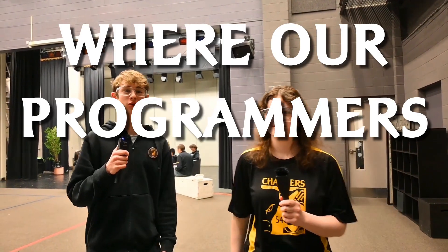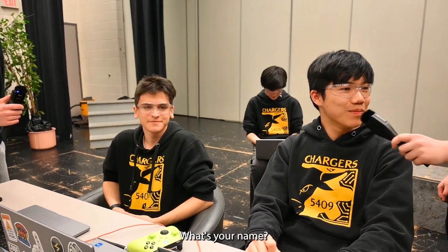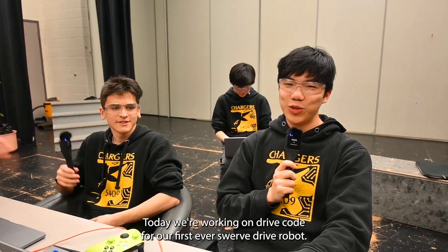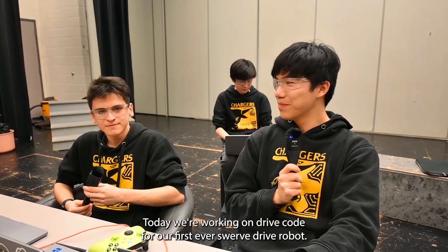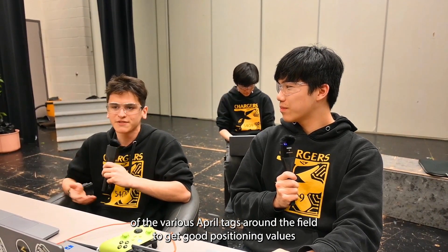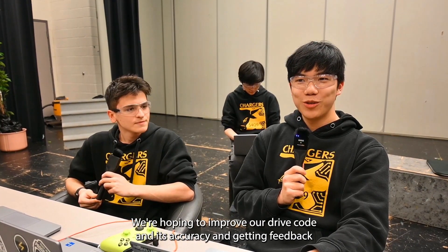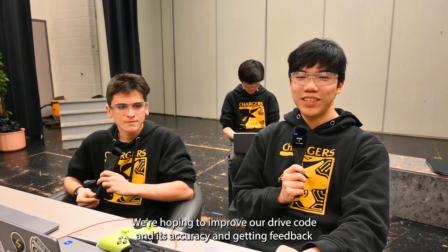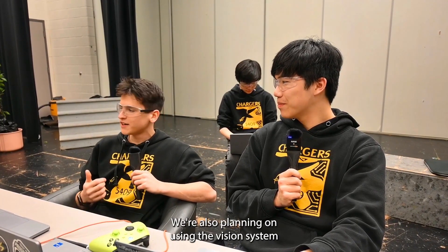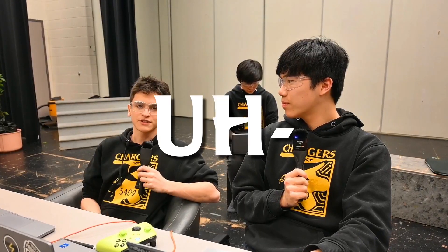We're now at our practice field, where our programmers program and our drive team drives. Today we're working on drive code for our first ever SwerveDrive robot. I'm working on our vision system, which will make use of the various AprilTags around the field to get good positioning values to improve our autos this year with greater efficiency and precision. We're hoping to improve our drive code accuracy and getting feedback from our drive team. We're also planning on using the vision system to create driver assists like automatic aligns for the amp and the trap, which should increase our cycle times.